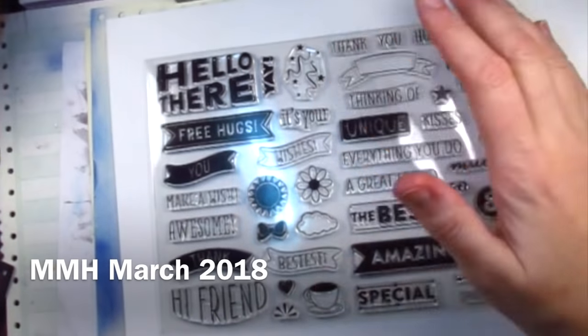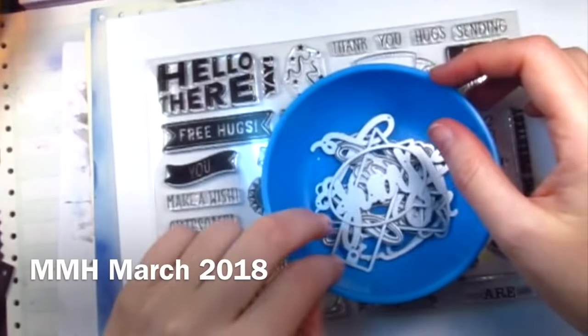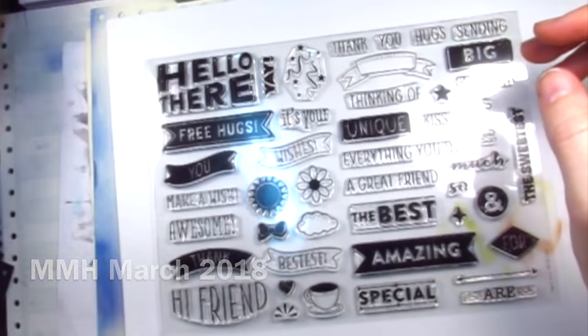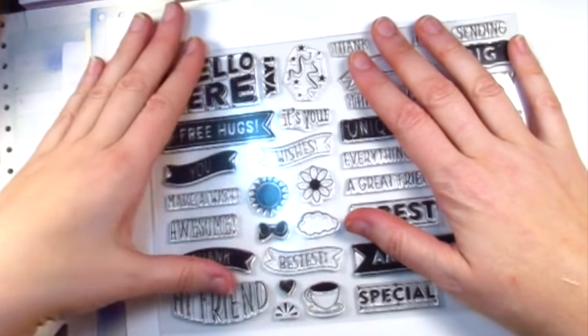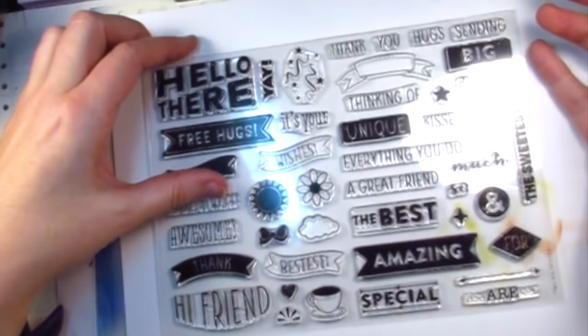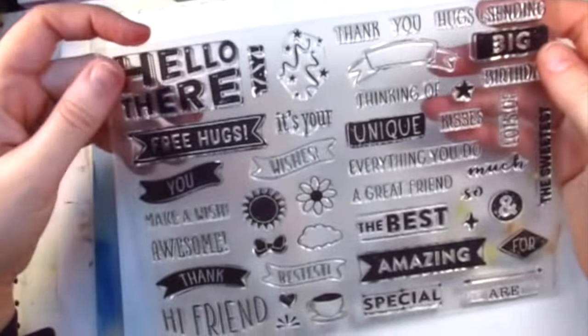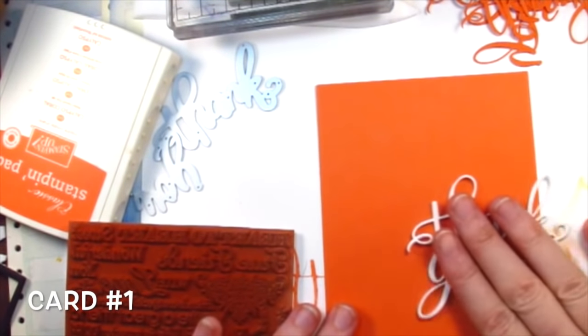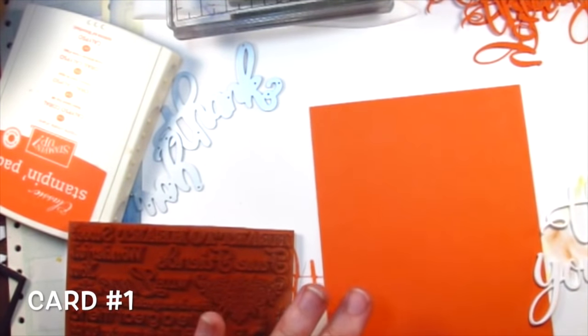Hello and welcome. Today we're going to be working with the March 2018 My Monthly Hero Kit. This is the stamp set. I also have the dies — I've already cut them apart and put them in a bowl so they didn't wander off. I don't really have a plan as far as the 10 cards go. I'm going to make this up on the fly and see how we do. I wanted to try a couple things — let's get started.